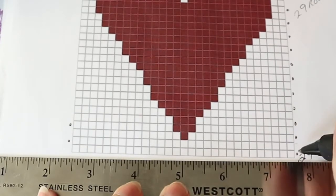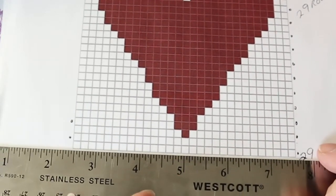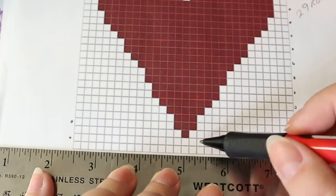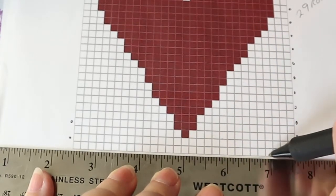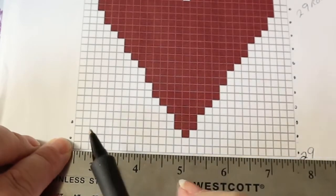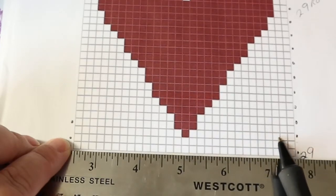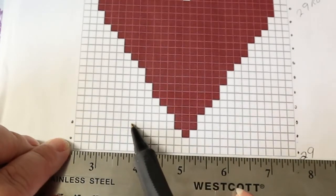When you do tapestry crochet, this ruler will be your chain 30. Then when you start your single crochets back, you're going to start on the graph. You're going to chain 30, then do 29 single crochets. This is the side where I put this dot — your next row is going to start over here and you're going to crochet this way, then back this way. So you don't have to crochet backwards, you just have to read the chart.